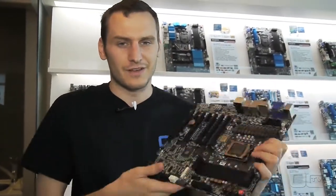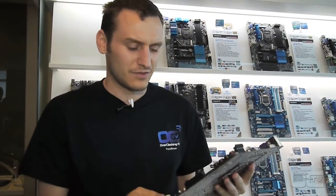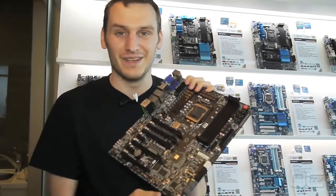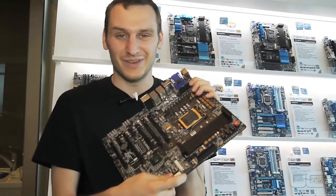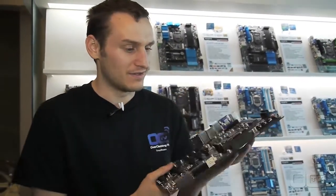It can also be used to have your system on it, and then you can just plug your external storage directly on the board. That could be nice. As with the old OC version, we have SATA power connectors to supply the PCI Express lines with enough power.